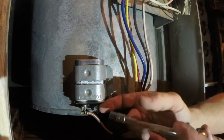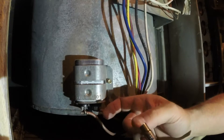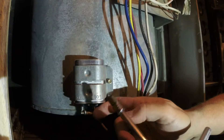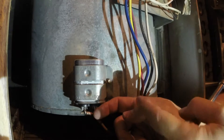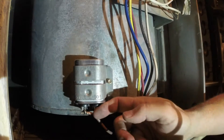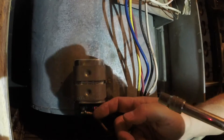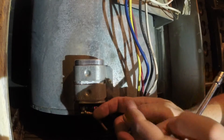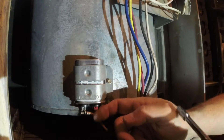Once you get the terminals back on, you can tighten it back in there. Your strap may be larger or smaller than this one, and you may have to make it smaller or bigger because of the size of your run cap. If it's not the same size, you may have to use a different kind of strap just to attach it.